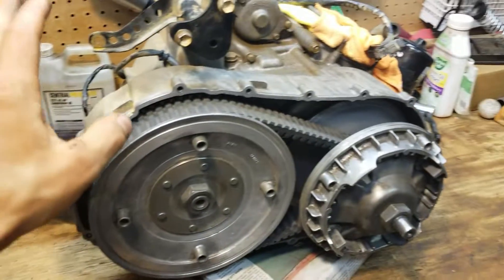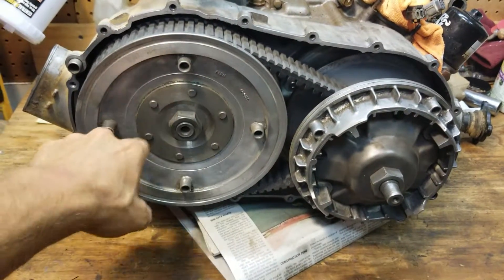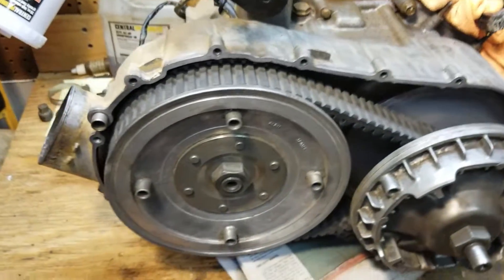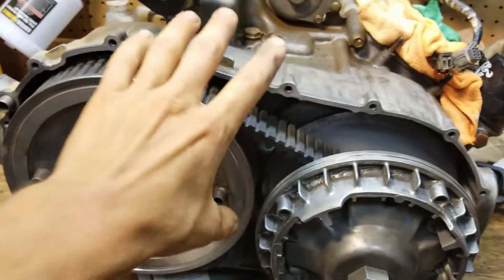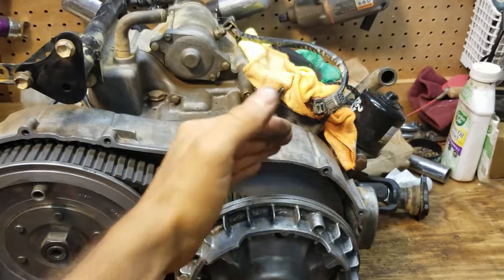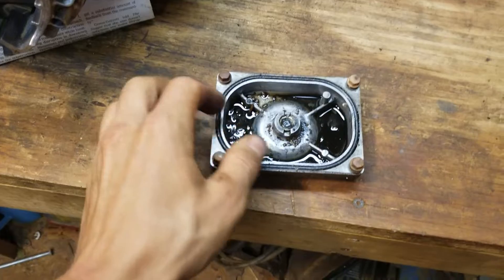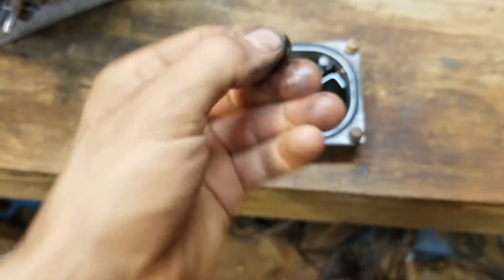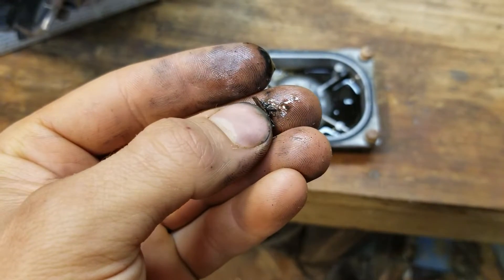We got to take the CVT off, so this is kind of a CVT removal and installation video as well. We got to take this pulley off, this pulley off, pull it all off, take the belt off, and then get these bolts out that are down in here behind the case. We need to pull the case off because the wet clutch is behind this one — I stuck a light in there and confirmed it. I can see clutch material in here and the wet clutch is messed up.